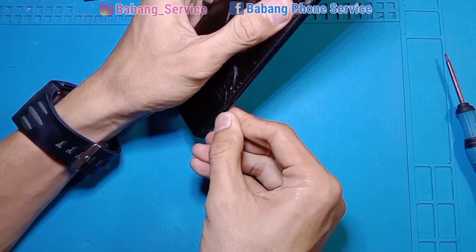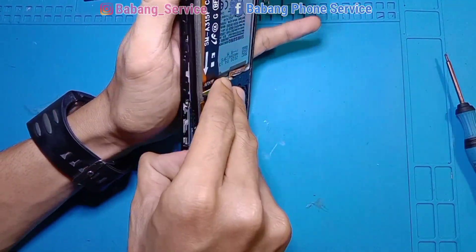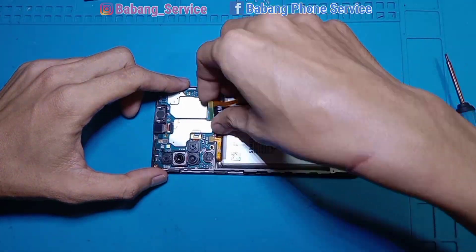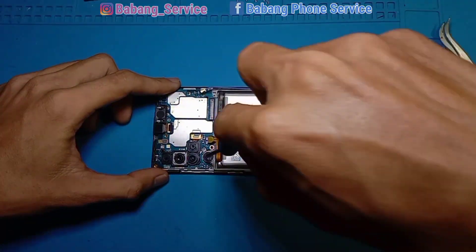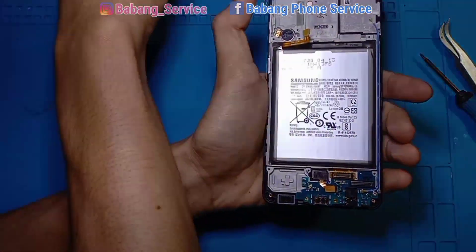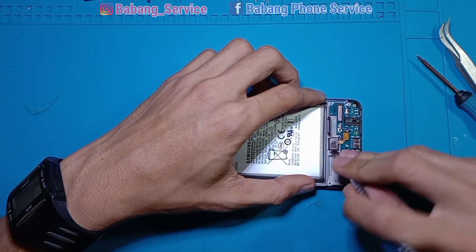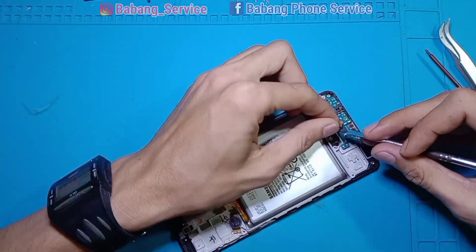Kita lepaskan slot kartu SIM dan area housing-nya, buka menggunakan hukus. Selanjutnya kita lepaskan semua soket yang menempel di area mesin — mainboard, flexible battery, dan antena eksternal. Jangan lupa ada baut karena mesin akan kita angkat; takutnya kamera terkena lem dan jadi buram. Soket LCD kita lepas hati-hati, dan sensor fingerprint kita congkel dulu untuk diamankan agar tidak terkena lem atau debu.